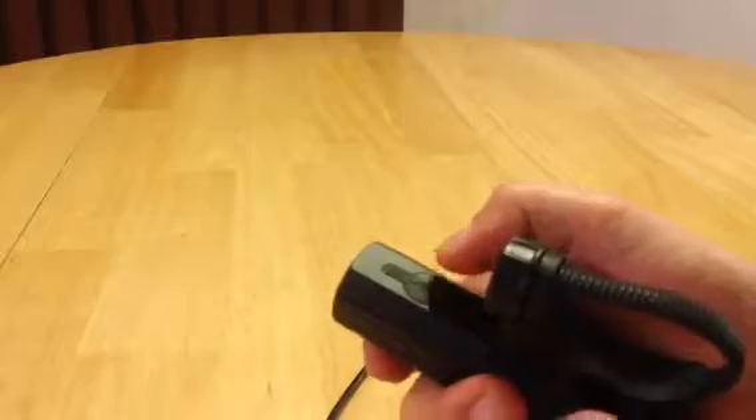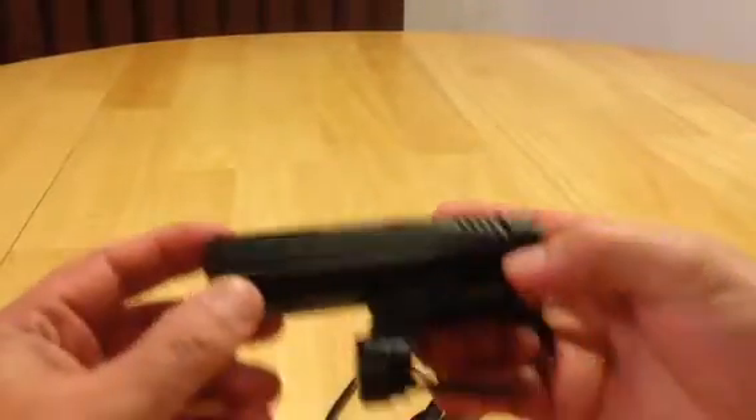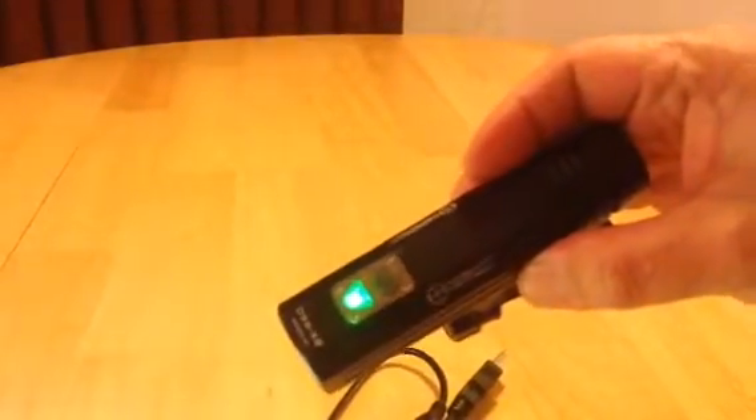Let me show you the light itself. Right there on the bottom, as you can see, this is where you plug it in — the USB port. It came as a two-piece set: the light and the bike clip. Let me turn the light on for you. Oh yeah, that's bright — extremely bright!